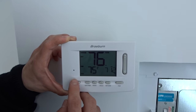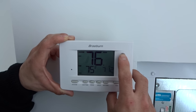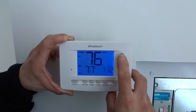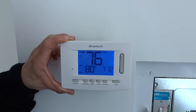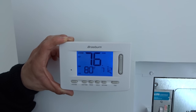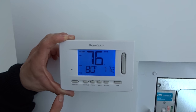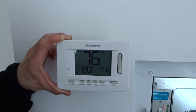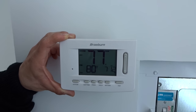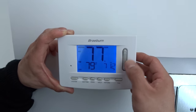If I'm in heat mode and I want to turn on the heat, I will set the temperature above the current temperature — to 79 or 80, anything above 76 degrees. Once confirmed, the thermostat will send a message to the heat pump and you will hear a click sound. That click sound lets you know that it's confirmed and your set point has been activated.